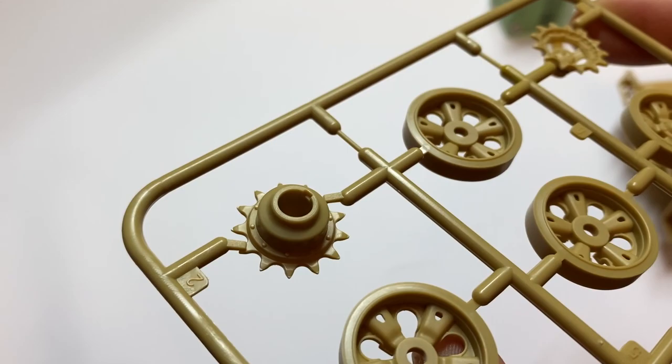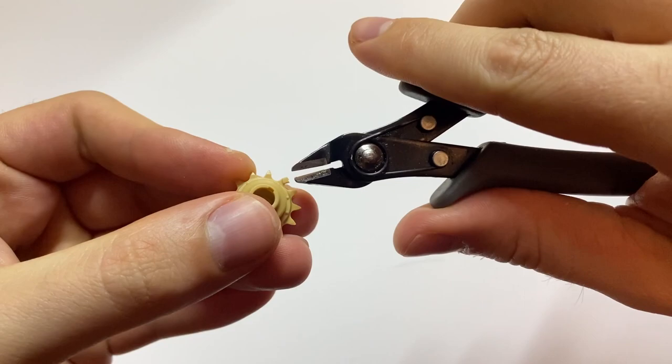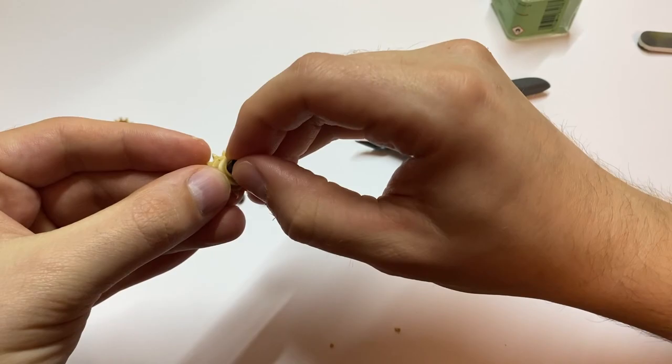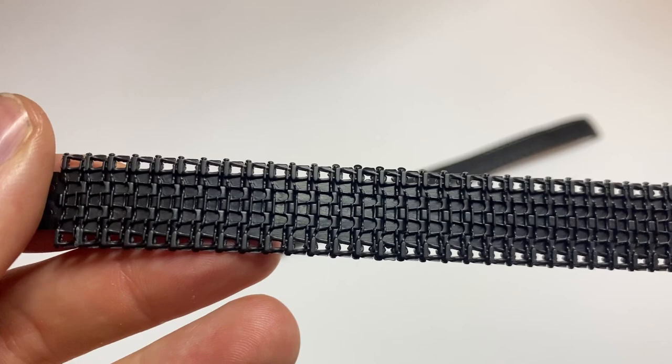Now, kudos to Meng — the wheels don't have any seam lines and they are very easy to cut out of the sprue thanks to the clever design. Of course, we are also greeted with mighty poly caps to glue inside the wheels. Thanks to them we can take the wheels off while building and painting. The alignment is perfect.